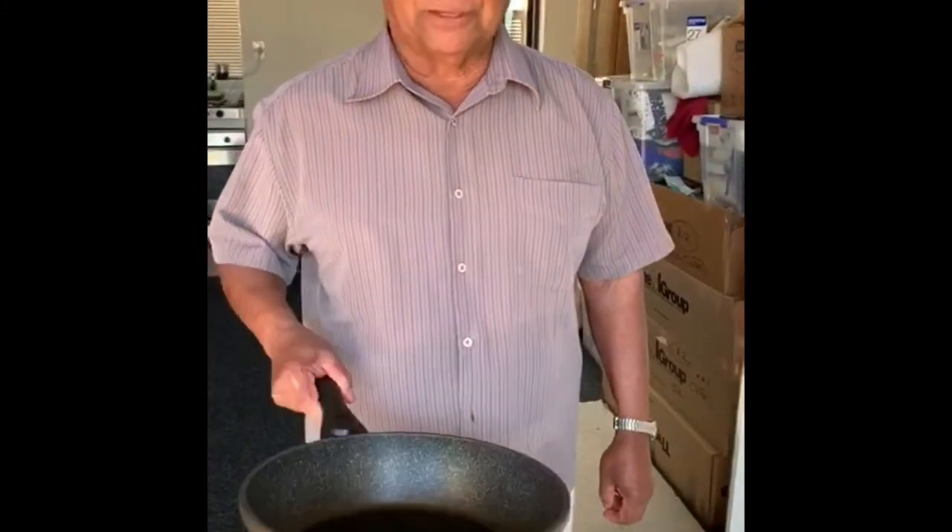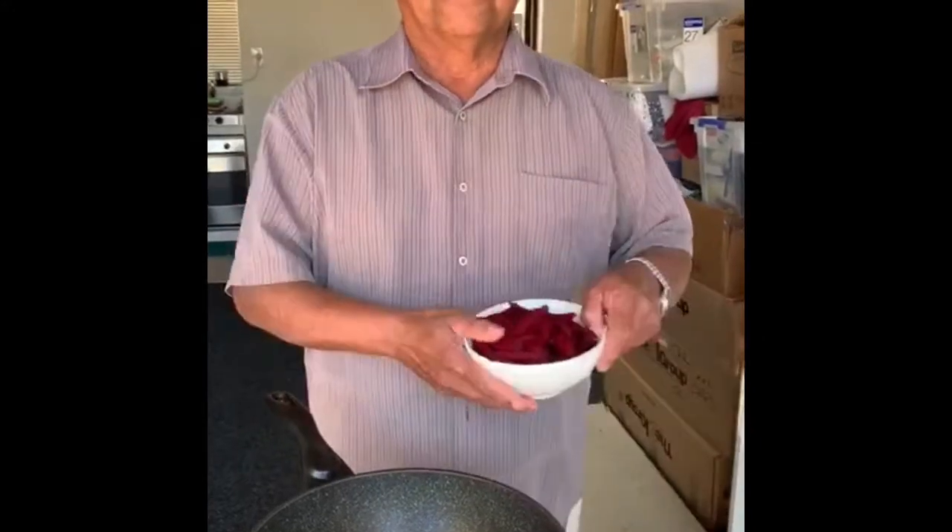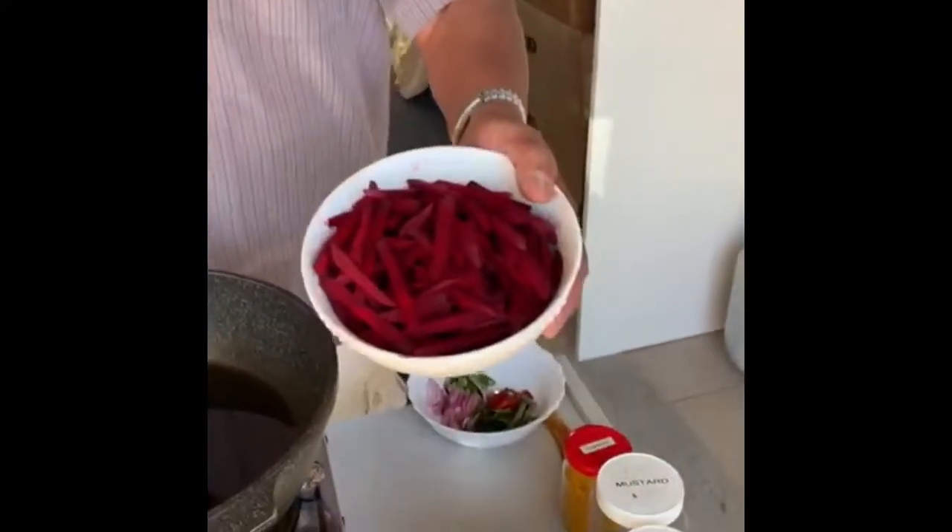Good morning, Rabbole. Kalipinde cooking today. Today I am going to show you how to make beetroot. You are delicious, I tell you.